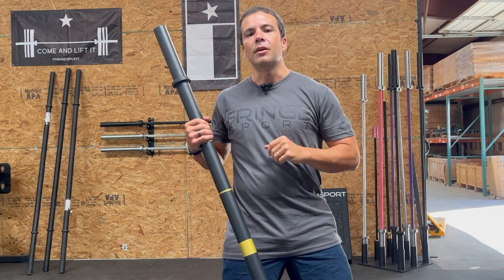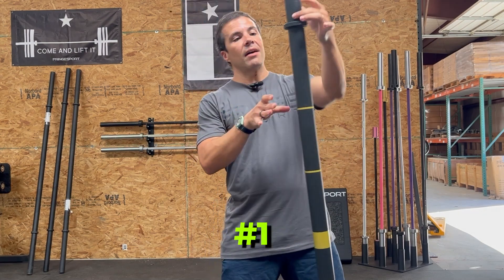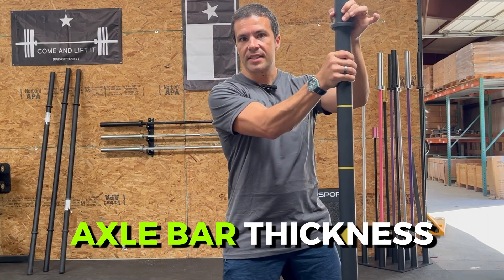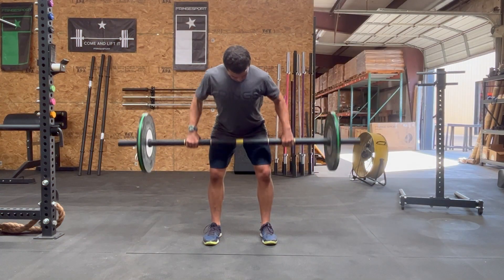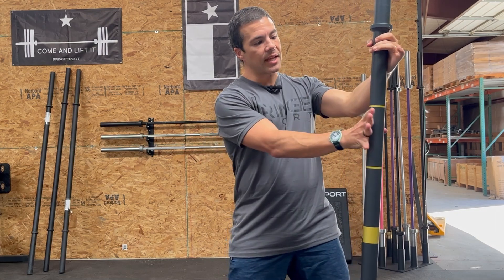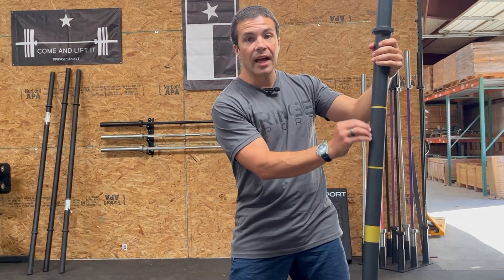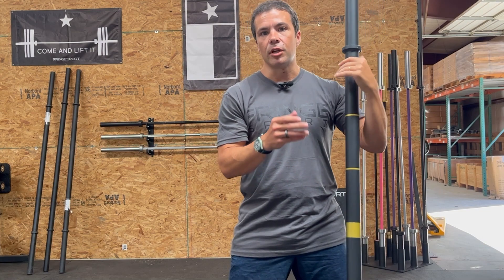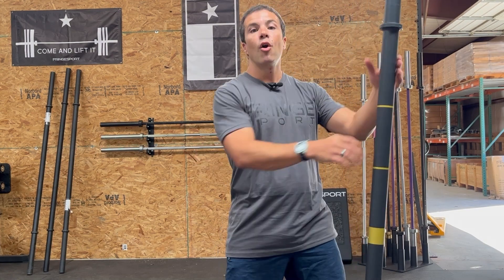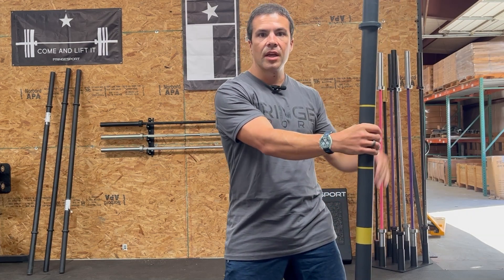So let's jump into what makes the stubby axle bar, El Gordito, so great. First, we have that axle bar thickness that's really going to tax your grip. We also have a nice matte powder coat finish. Traditionally, axle bars don't have knurling — that cross-hatching on normal barbells — because the axle bar is all about working your grip. But this matte powder coat takes chalk really well and feels awesome in your hands.